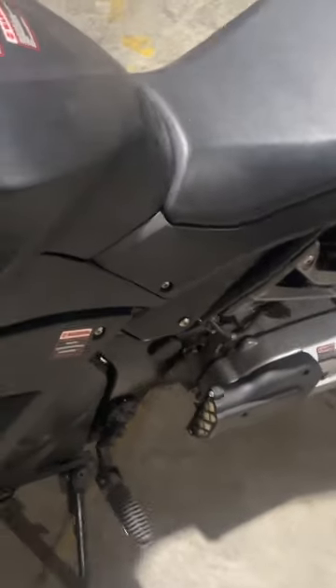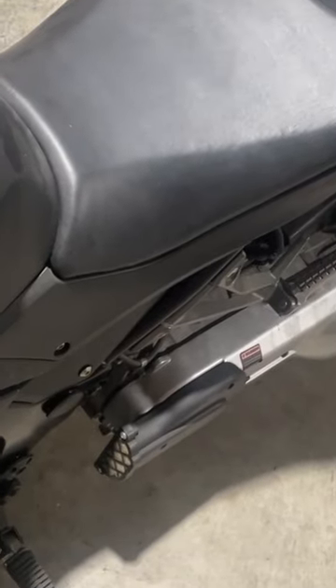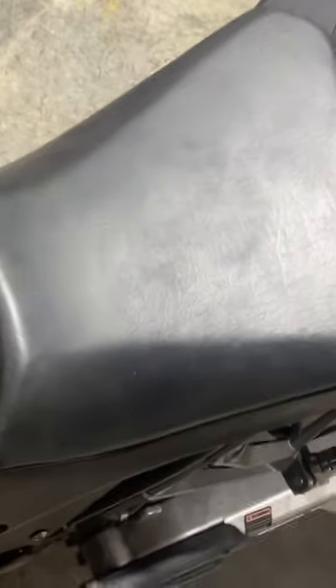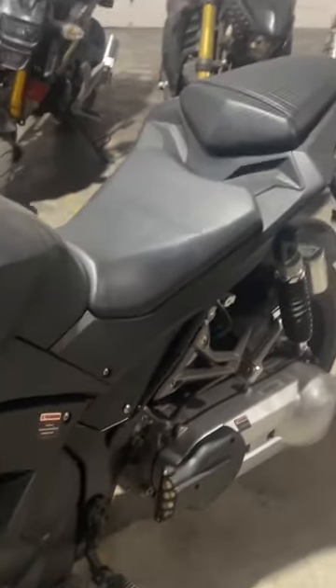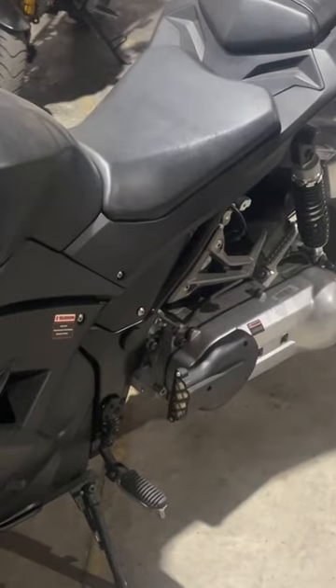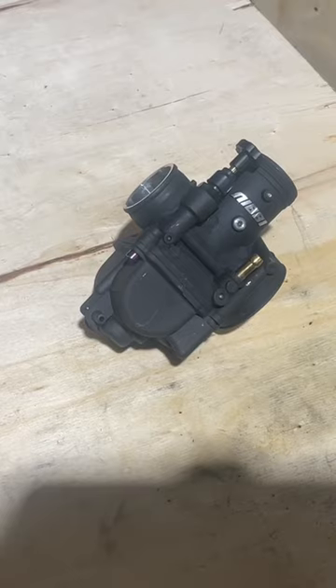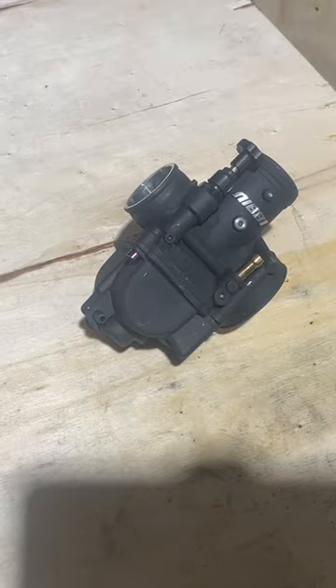I'm charging a battery for this right now, so I'm going to put the battery in. I'm going to go ahead and get the carb out and wipe some of the dust off it. I hate seeing my bikes get dusty. Let's get our tools and everything together and we'll get the carb out. Let's get cleaning.